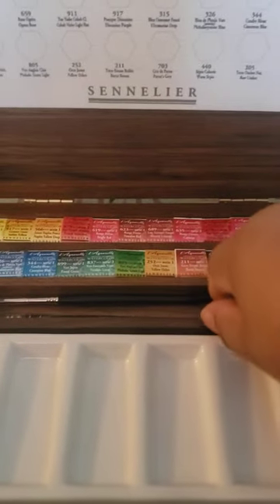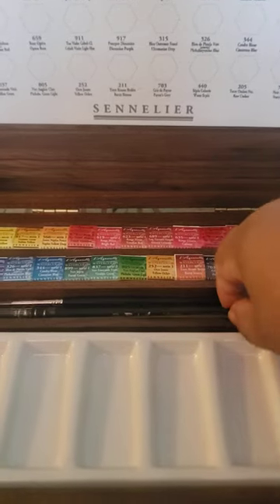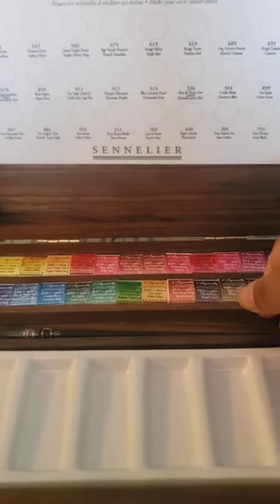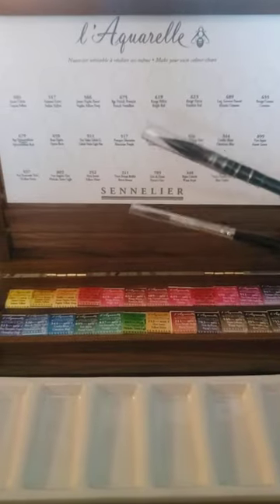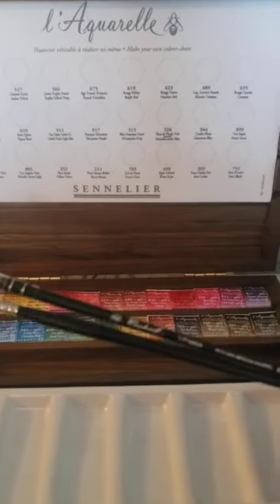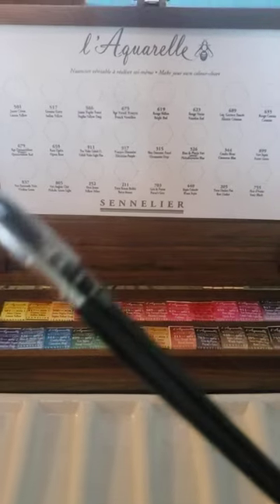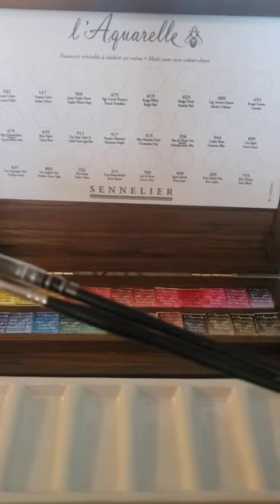That's why I bought the 24 set — Sennelier watercolors are expensive whether in tubes or half pans. In case you don't know, Sennelier watercolors have honey in them, so they never really dry. That's true because I leave my tubes out on the palette for days and they stay workable.